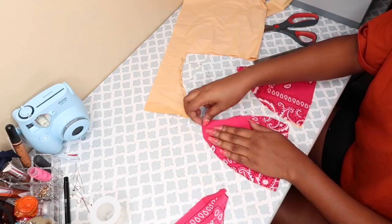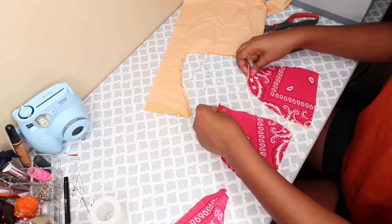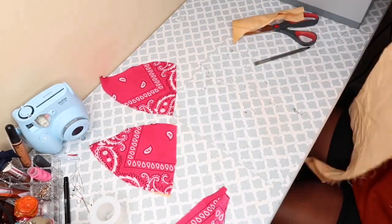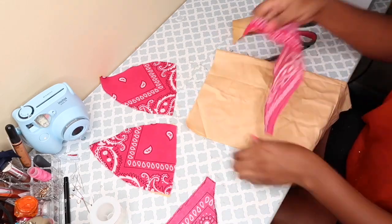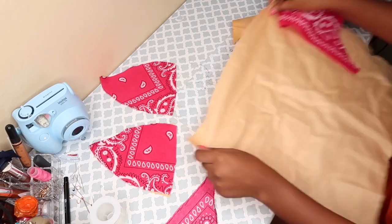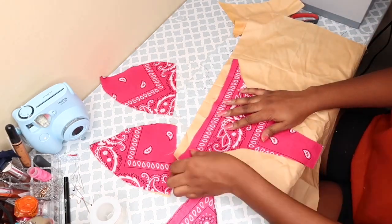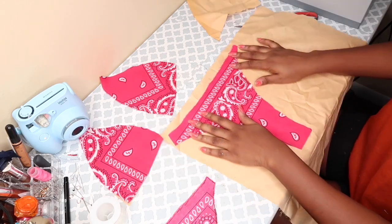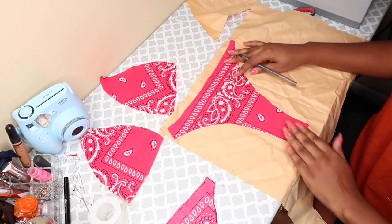The next step is to do the exact same thing to the bottom. You're just going to trace out the swimsuit bottom on top of the fabric so it won't be too thin. Just trace it out and cut it out, same as what I've been doing the whole video. This is pretty easy — nothing too complicated so far.